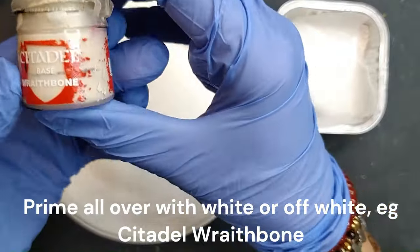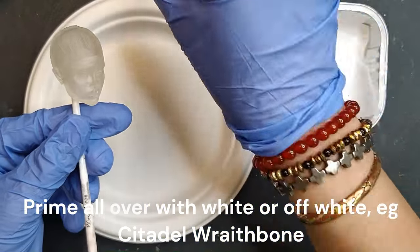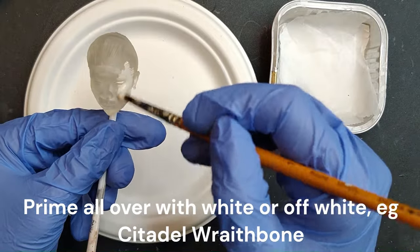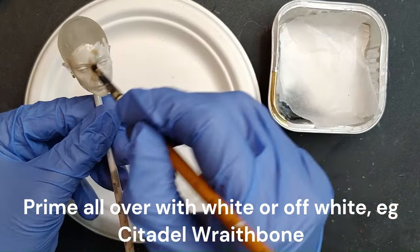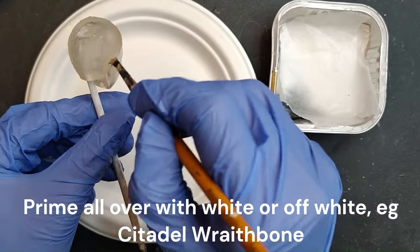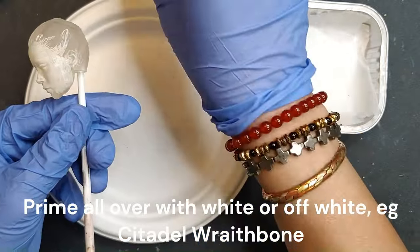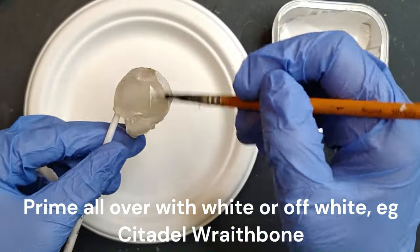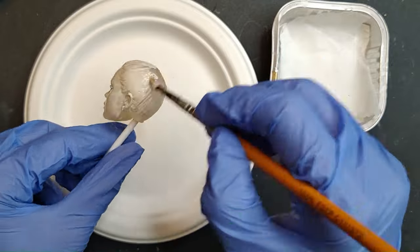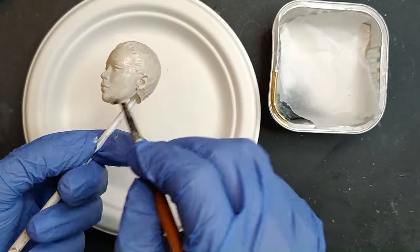For the head sculpt, we'll be going through the same process as pretty much all the time. Starting with the white primer, I'm still using the Citadel Redbone and apply it all over, including the hair, because later on I'm going to come in with a contrast paint for the hair — and you want the highlights to show through the contrast paint. Apply it all over and obviously let it all dry.